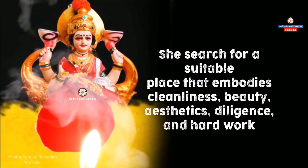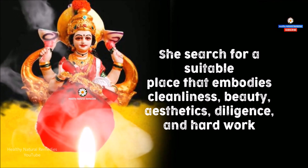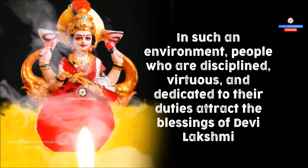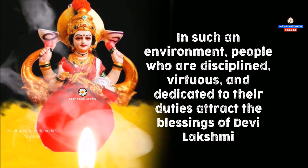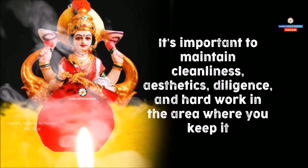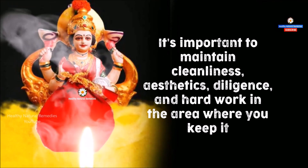She searches for a suitable place that embodies cleanliness, beauty, aesthetics, diligence, and work. In such an environment, people who are disciplined, virtuous, and dedicated to their duties attract the blessings of Devi Lakshmi. It's important to maintain cleanliness, aesthetics, diligence, and hard work in the area where you keep the Potli, as such a place naturally attracts the blessings of Devi Lakshmi.